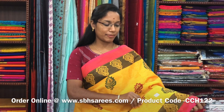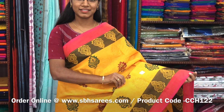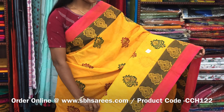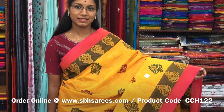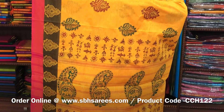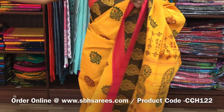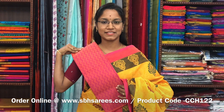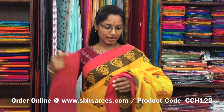There is a Chettinad cotton hand block printed saree in yellow color. In this we have a thread bow under border. On the entire body we have floral prints with a printed pallu and a jacquard blouse. The price of the saree is 1200 and the product code is CCH122.